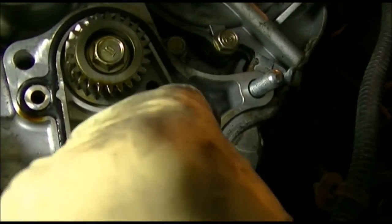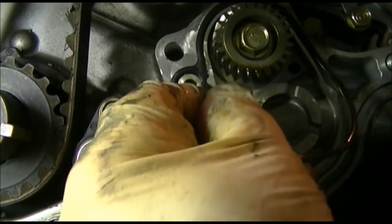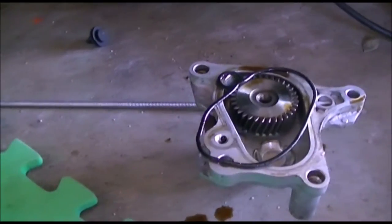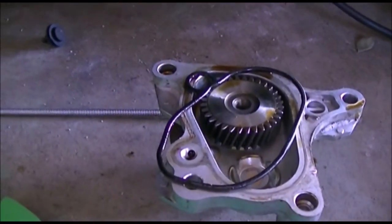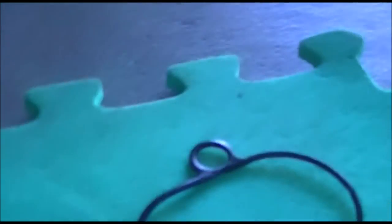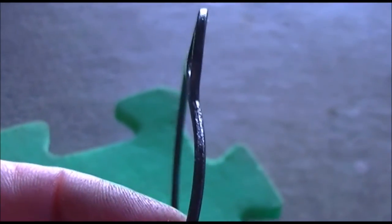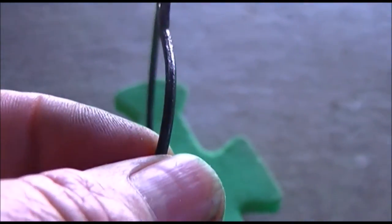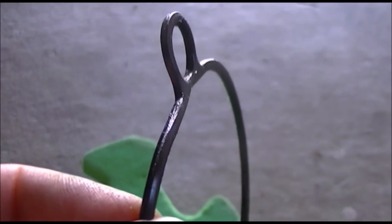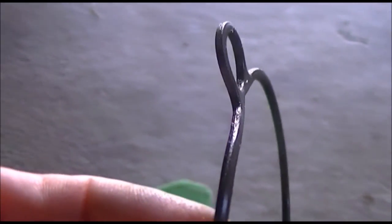Okay, there it is. I will try to replace it and we'll go from here. That's the gasket — I replaced it 20,000 miles ago and it's supposed to be round, but see, it's flattened. I don't know what's going on with Honda parts because I bought it at the dealer, supposed to be a quality part, but 20,000 miles passed and I have to replace it again.